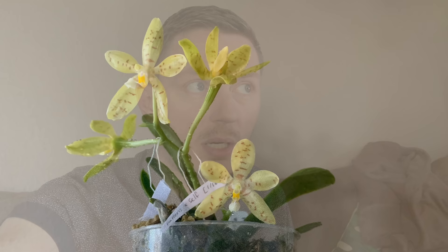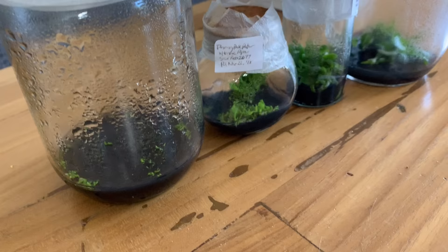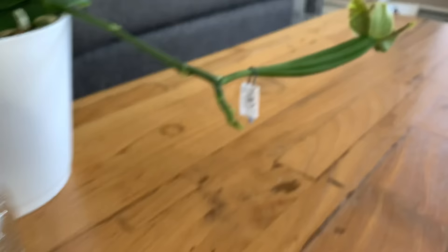I had a Phalaenopsis Palins seed pod pop about 10 days ago so it's been open for a bit, but that shouldn't prevent the process, and if anything I can at least show you the process I go through on sterilizing the seed pod. Before I get into the details I do want to walk you through the process that we go through when sowing orchid seeds.